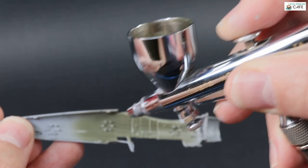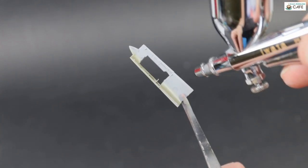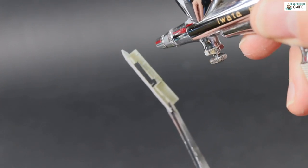As you can see, the MRP goes down really nicely to a gloss finish, which is going to make the subsequent washes much easier. No need to add a gloss varnish on this one.